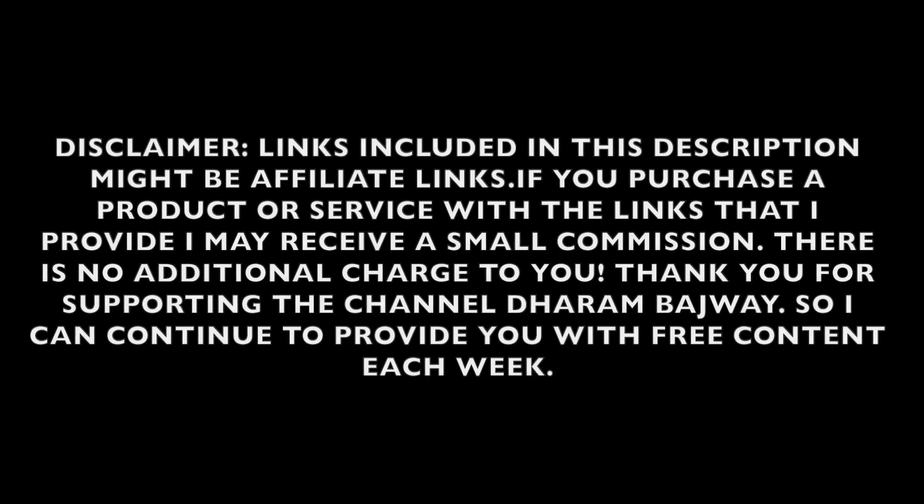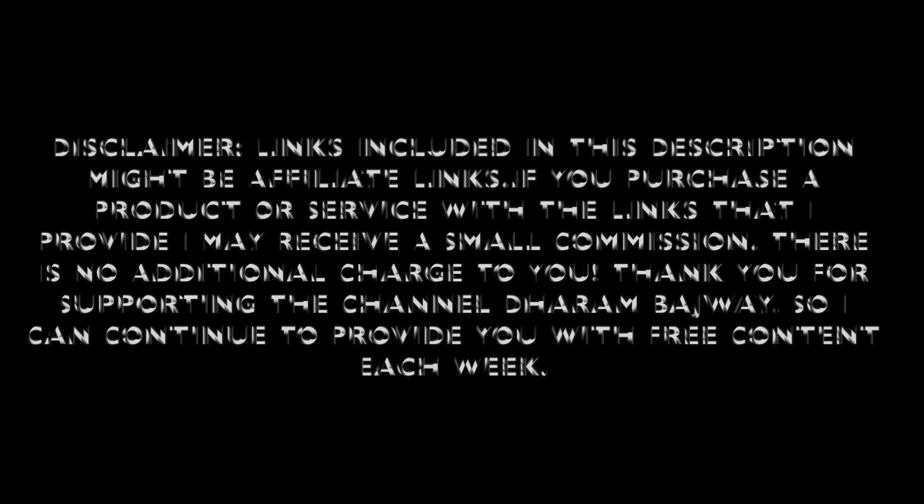Any products that you see in these videos you can click on the link in our information and purchase them. This does help support the channel — there is no additional cost to you guys.